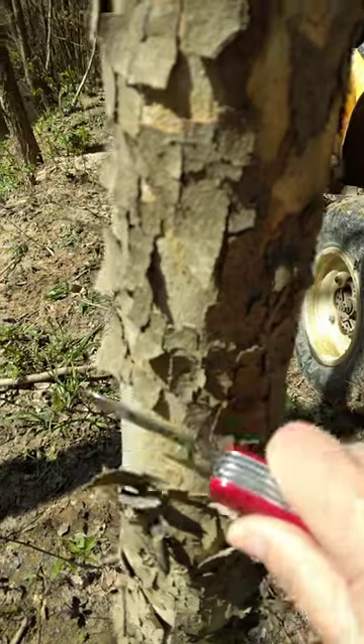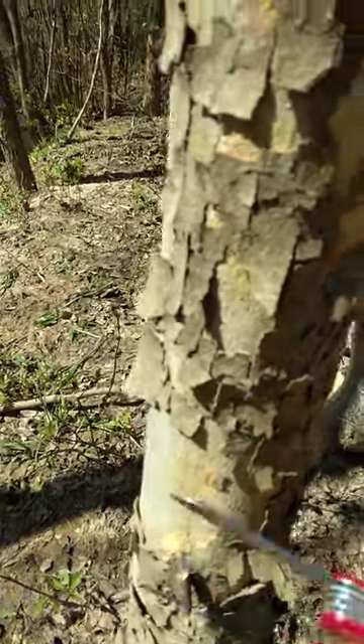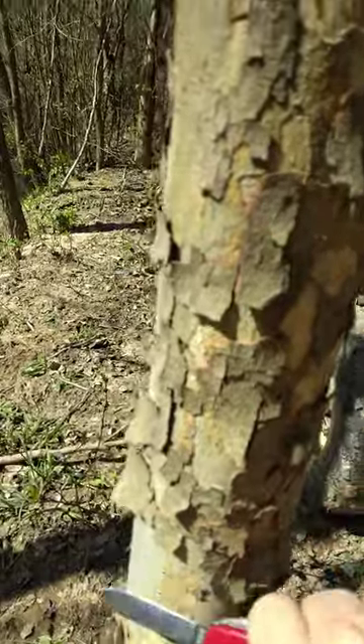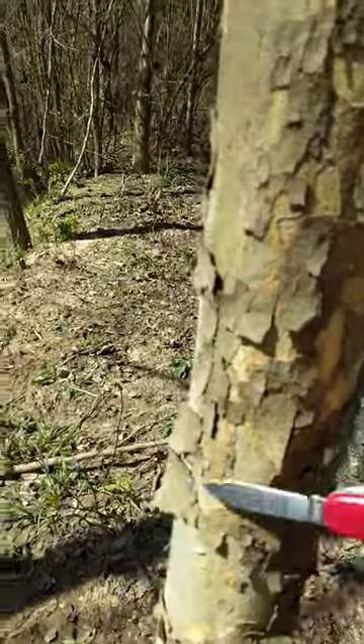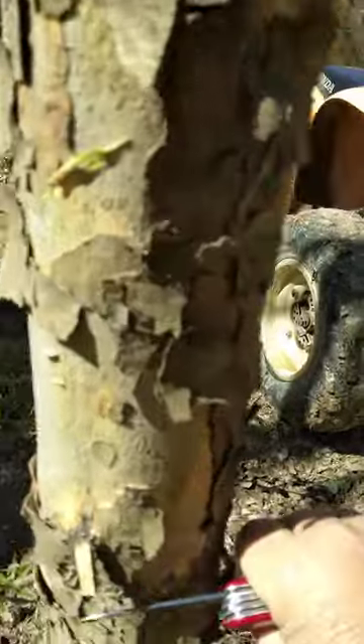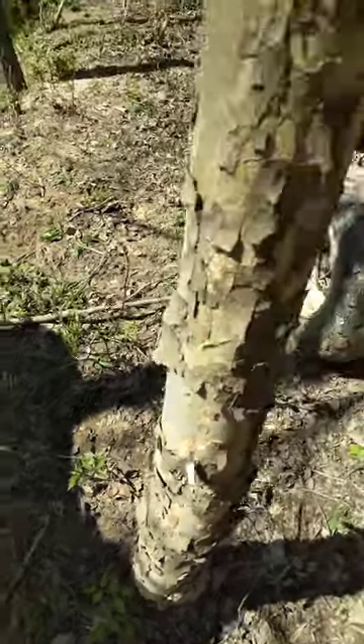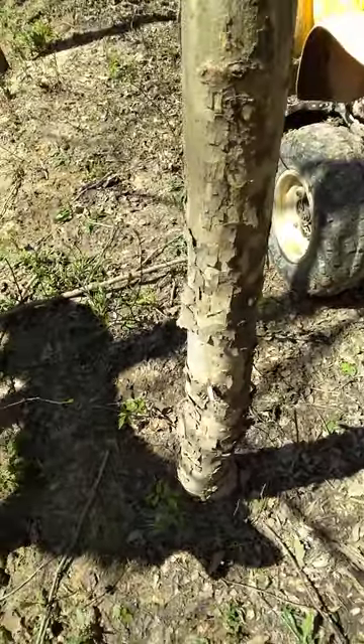And if you're ever in my area and you need to start a fire, this is good stuff. You can just take a knife and scrape it off. I'm doing a lousy job of it. Maybe y'all can see how easy that's coming off. That bark right there makes a good fire tinder.